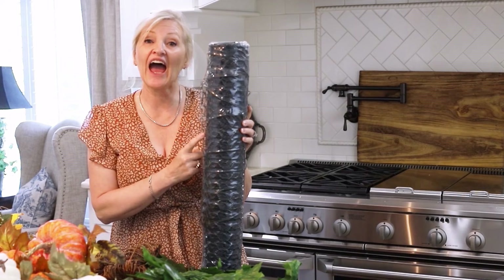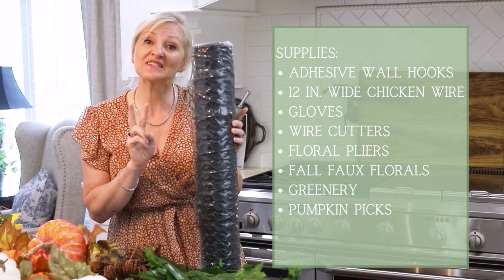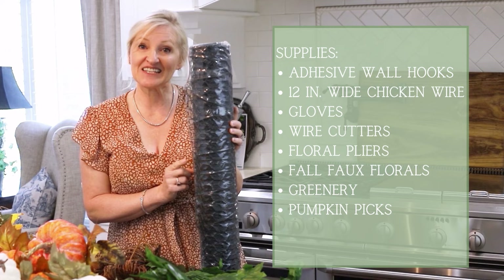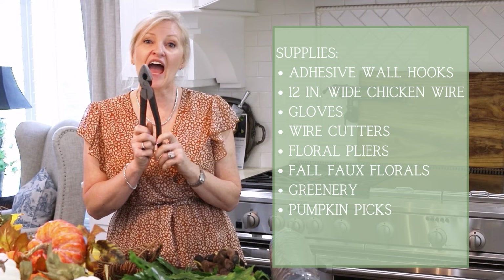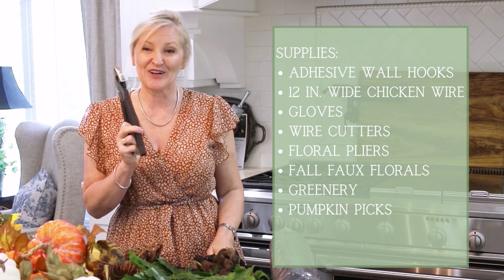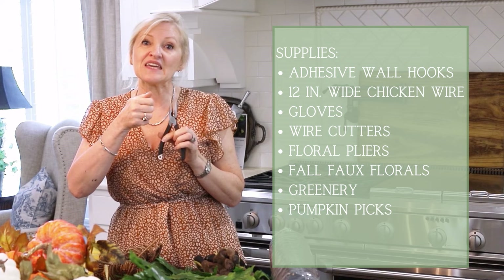Next, I have chicken wire. This wire happens to be 24 inches wide. I am going to cut it in half so that I have two pieces that are 12 inches wide, and I'm going to cut this at 7 feet long. When you're using chicken wire, it is always super smart to use some gloves. Next, I have my wire cutters. These are perfect for cutting the chicken wire. Then I have some needle nose pliers. They will cut my florals, but the needle nose end will help me to bend the ends of the floral wire to help them to stay in.